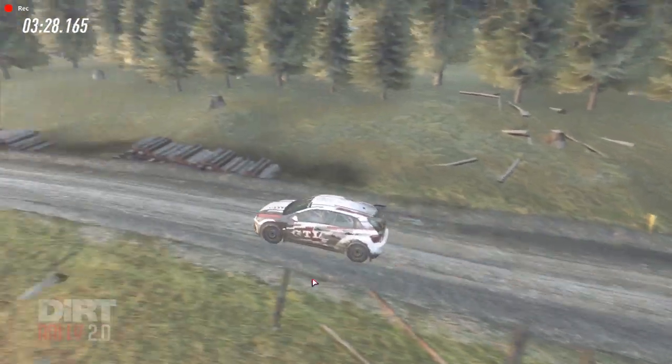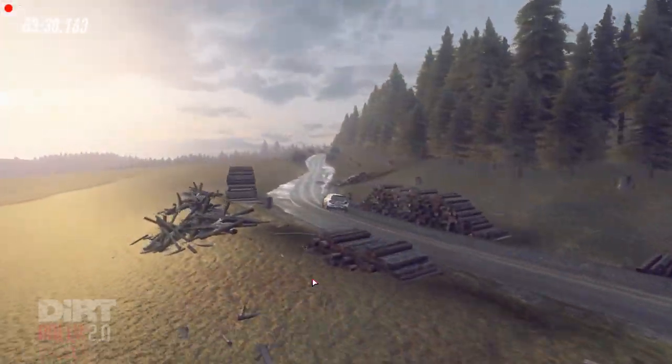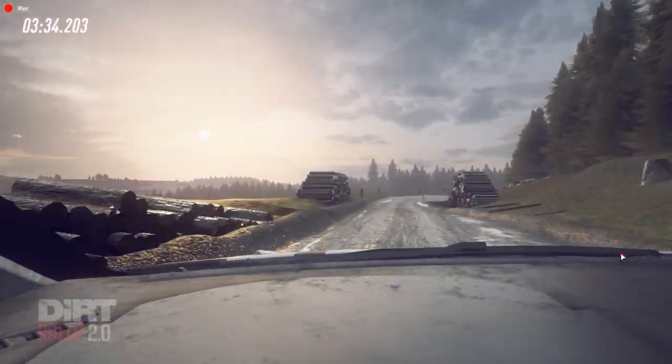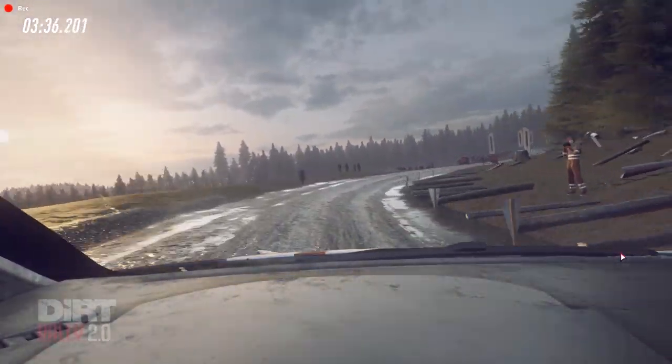Keep right over 70, 6 left over crest, into 3 right long, tightens, don't cut, 60 of a finish, to stop. Well done.